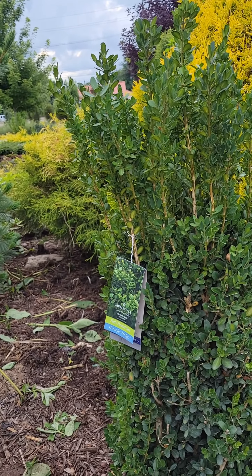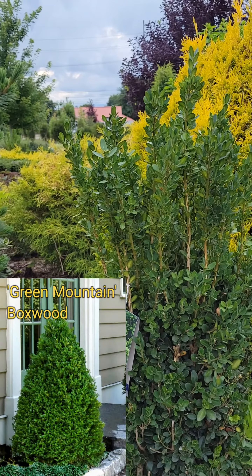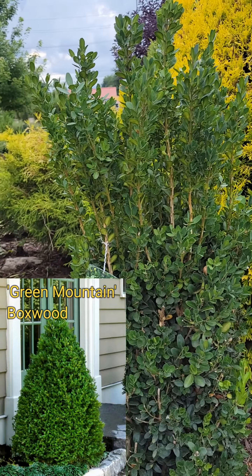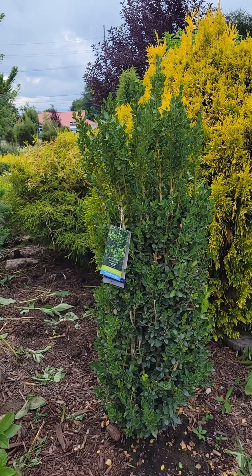So very, very narrow, and it's not like the cone-shaped Green Mountain Boxwoods. Those only get 5 to 6 feet tall, 3 to 4 feet wide, and you have to keep those trimmed constantly into a pyramid or Christmas tree shape. This does not require trimming — this is 100% how it grows.